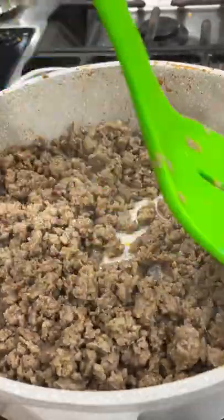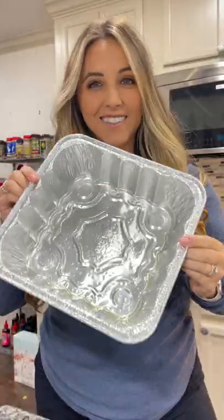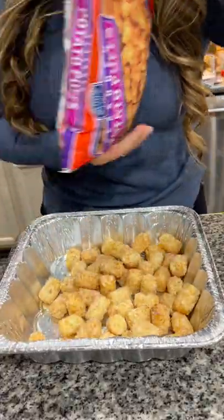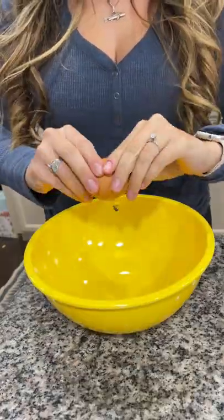Let's make a smoky tater tot breakfast casserole. Begin by browning and draining one pound of pork sausage. Grab a foil pan and add a layer of tater tots along the bottom, then set that aside.